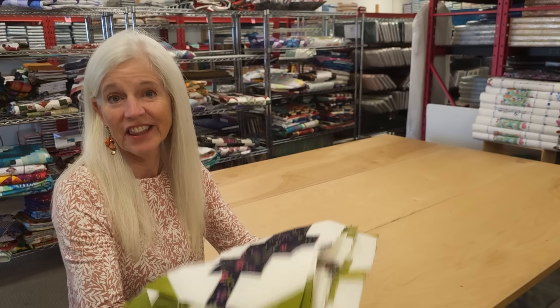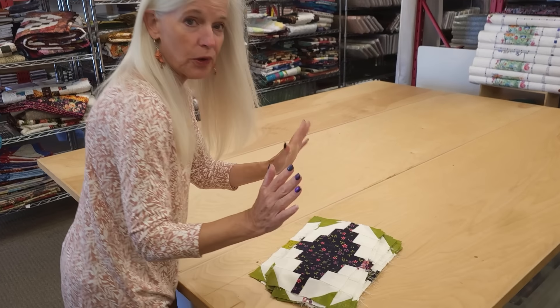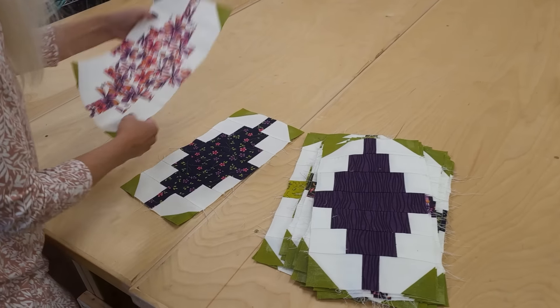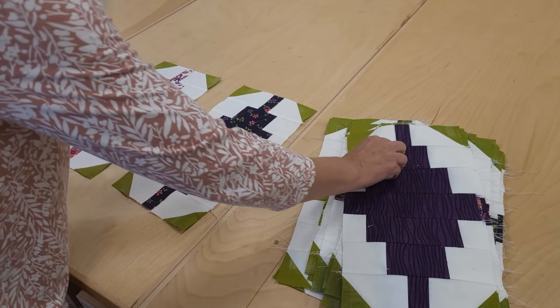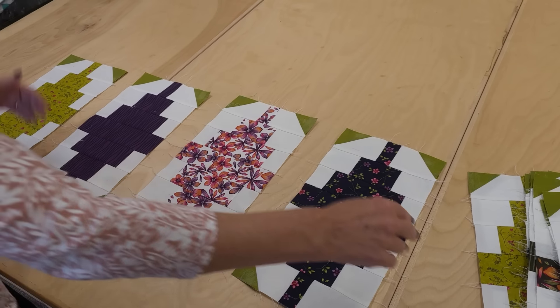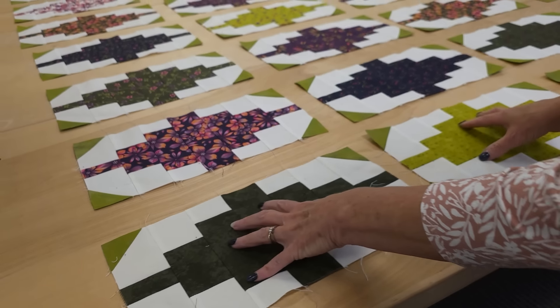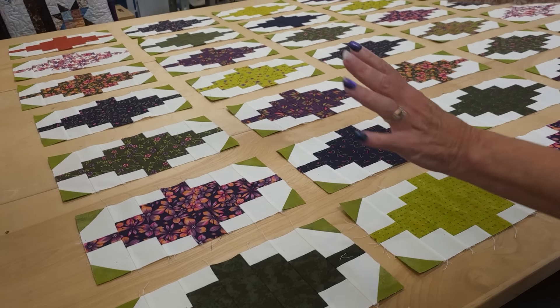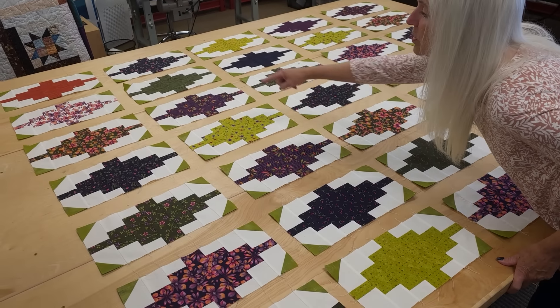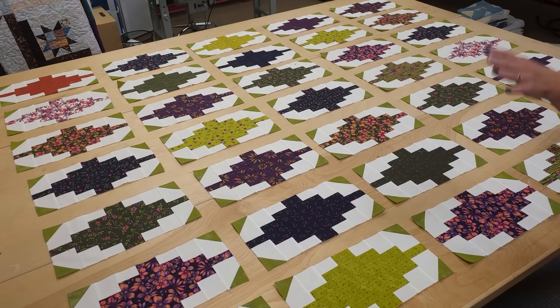The blocks are all done and the layout is super simple. All we're going to have to do is put every block facing exactly the same way with a little space between them so we can get the sashing and cornerstones. We're going to have five rows up and seven rows across. I may trade around the blocks a little bit — I can see I've got two similar ones right there, but it's fairly balanced.